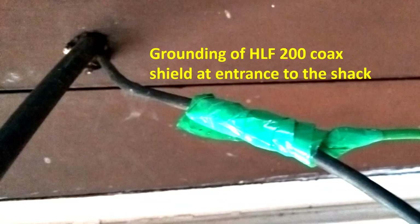The HLF200 coax shield had been grounded near the entrance to the shack. That was removed first as I wanted to reduce the length of the redundant feed line. Then the barrel connector between HLF200 and RG213 was unscrewed and the HLF200 cable, which was 10 meters long, was removed from the feed line. What remained was 15 meters of RG213 from the loaded coil dipole directly to the radio — a decrease in feed line length by 10 meters and removal of two additional joints in the circuit.